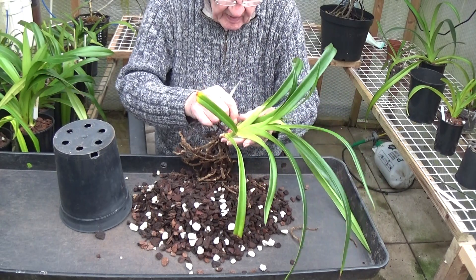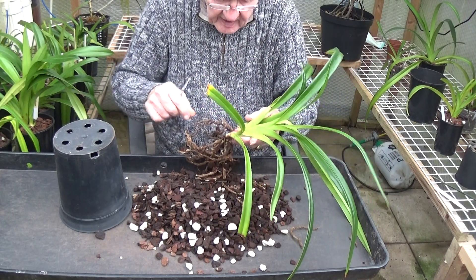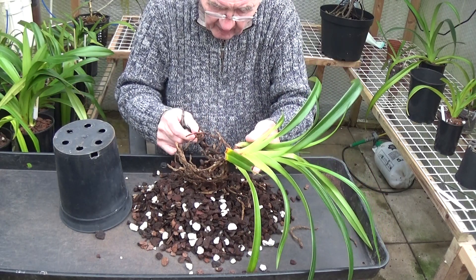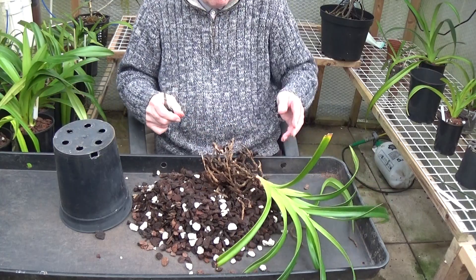I'll switch the camera off because you've seen all this a hundred times. I'll just cut the camera off, get rid of all the bad roots and then come back to it.